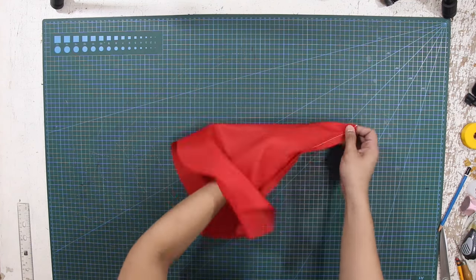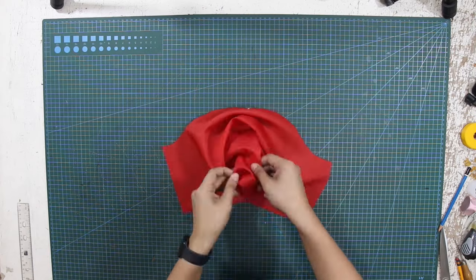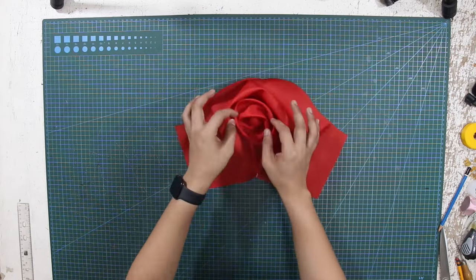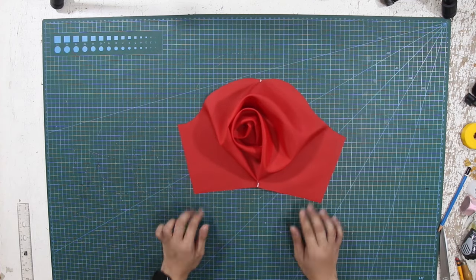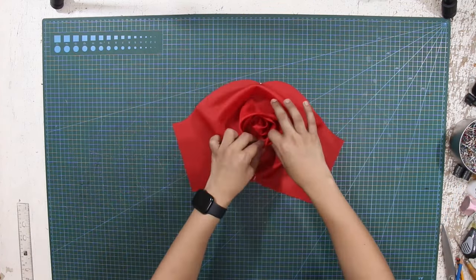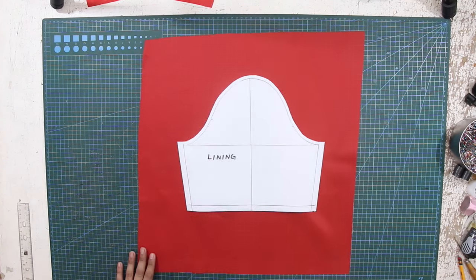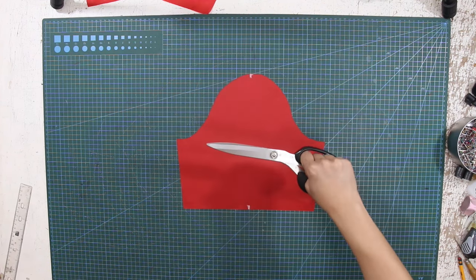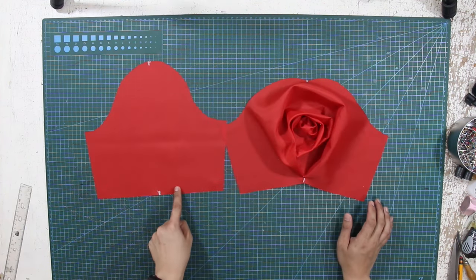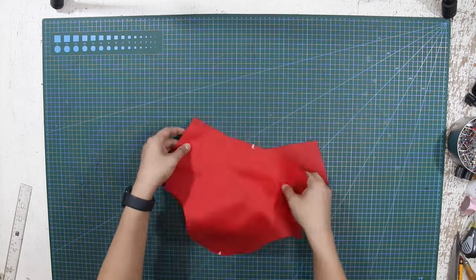Just like in the previous rose sleeve tutorial, create folds or pleats for the sleeve by folding the triangular shape inwards. Once you are satisfied with the rose sleeve design, pin the folds or pleats in place to secure. Next, cut the lining pattern on the same fabric you used for the shell, and face both lining and shell from right side to right side together, and pin at the hemline.